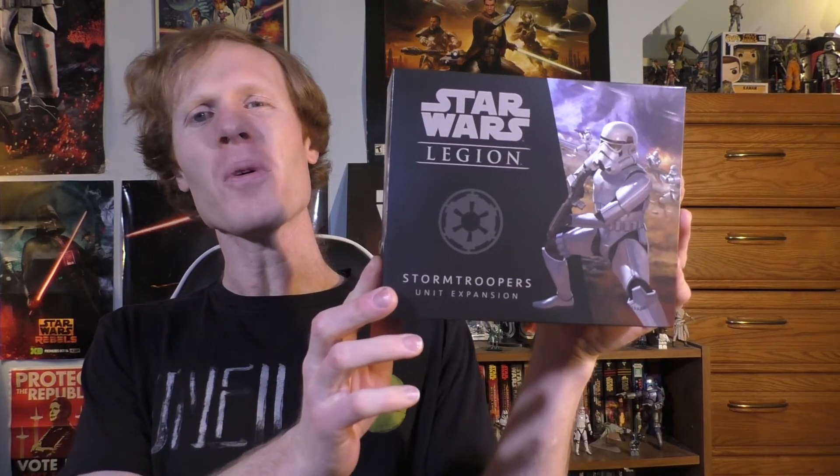Hello everybody, it's StarRaptor here. Welcome to my unboxing of the Star Wars Legion Stormtrooper expansion. This comes with seven unpainted stormtroopers and these are the same stormtroopers you get in the core set. This is just more of them.